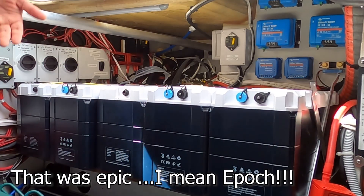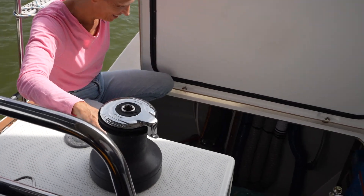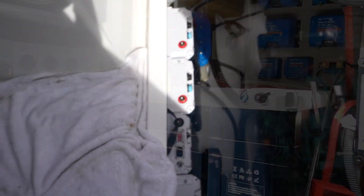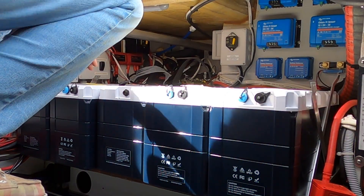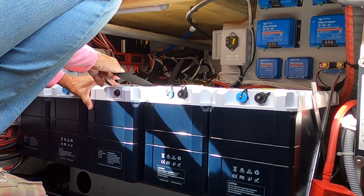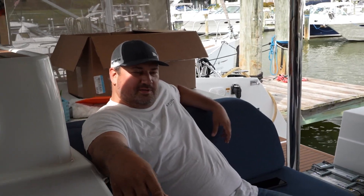Did it fit? It did! It's like a glove — perfectly tight. They are officially in. Thanks for your help, Greg. No problem, happy to help — I owed you one.